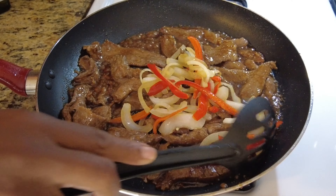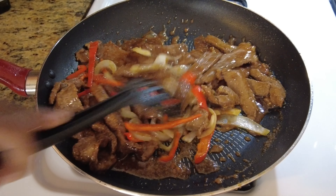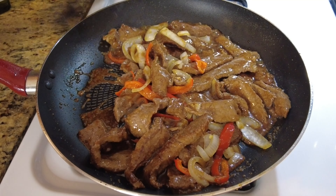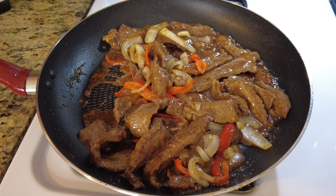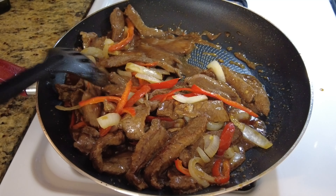See that bubbling golden deliciousness — let's add the peppers back in, the onions and the peppers, and mix it up. I try not to put too many because my kids don't like a lot of peppers and onions, but only one kid doesn't like it.